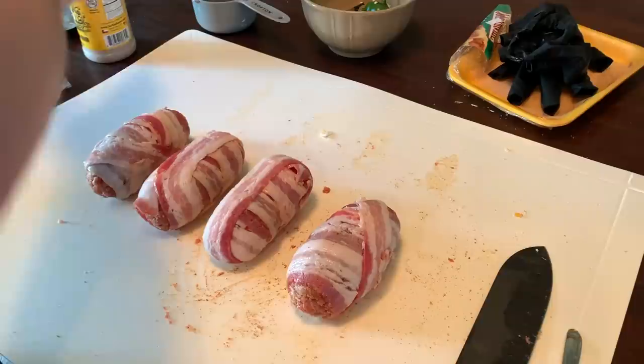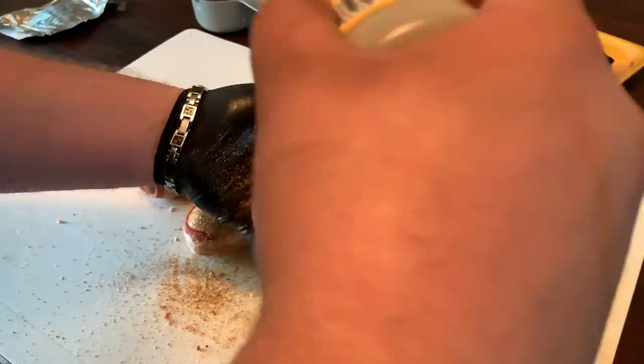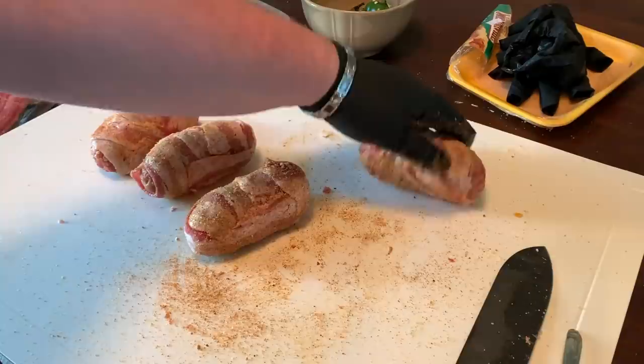The very last thing is to hit these with a little bit more of our sweet rub — not too crazy, just a nice coating to add a little sweetness to the bacon. If you're having trouble wrapping these in bacon, you can use toothpicks to secure them, whatever's easiest for you. Roll it on the board to pick up any of that loose seasoning.